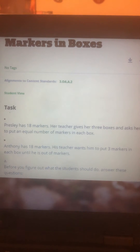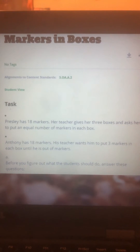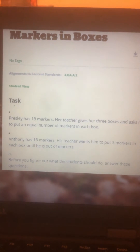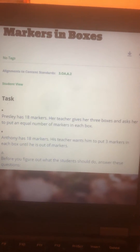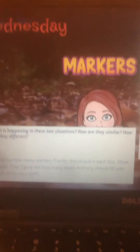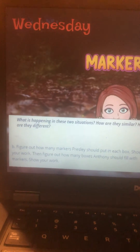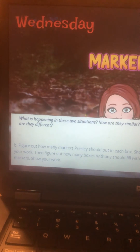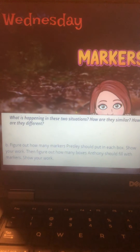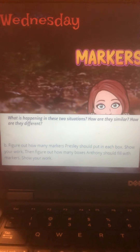Before you figure out what the students should do, answer these three simple questions. What is happening in these two situations? One is putting a specific number of markers in a specific number of boxes, and the other is putting a specific number of markers in each box until they run out of markers.